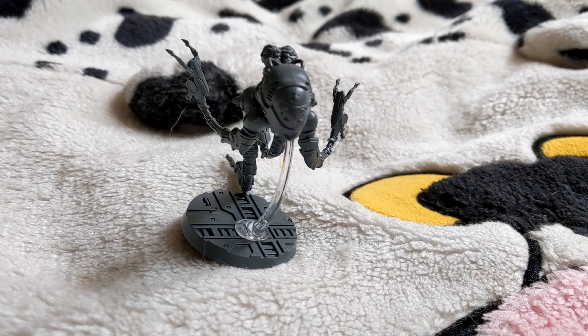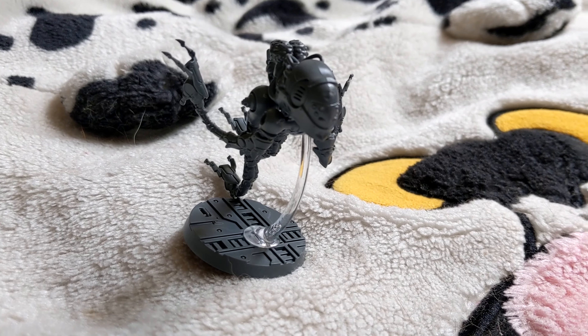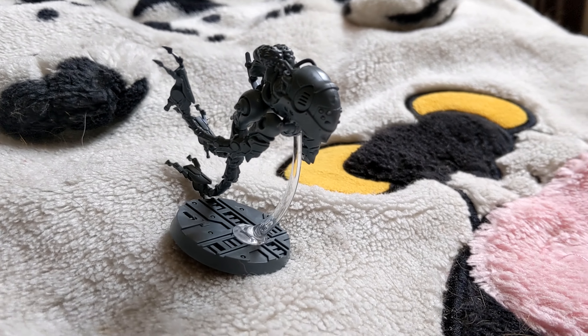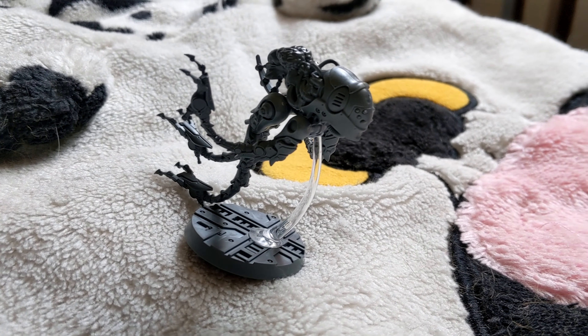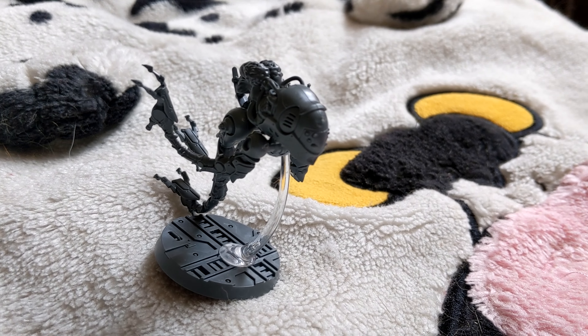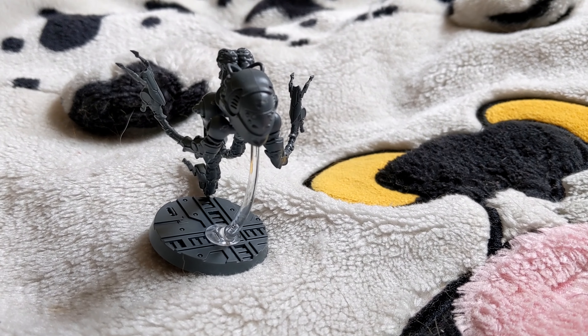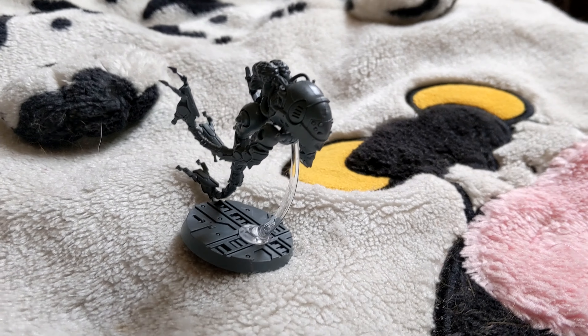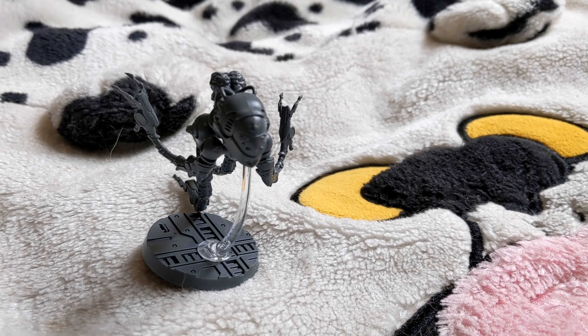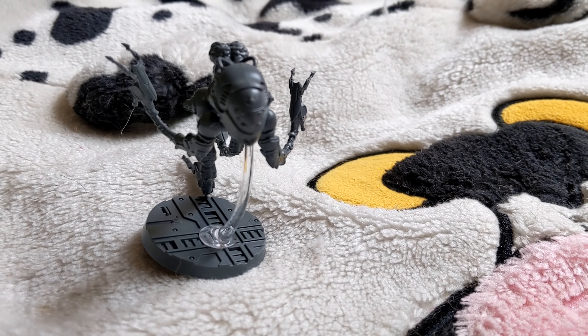It took me about 20 minutes almost. I didn't really do it very quickly — I just took my time with it. Saying that, you can only build one of them, but you do get a body with the brain part. So you could probably use that on a conversion if you wanted to make your own helmet for something — that might be worth it.